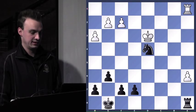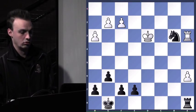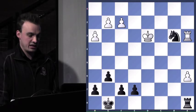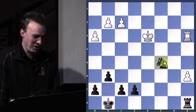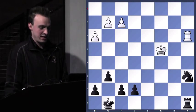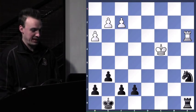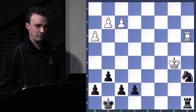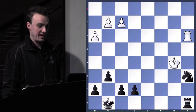So I take with check. King b3. Knight attacks the rook. Rook here. So how do I go about winning? Knight to c5 — Mario beats you to the punch. Knight to c5 check. Goes there, I take with the knight, and he plays king to b5. Then what move do I play to make him resign? Knight to c7 check. So king up — do I want to trade rooks in this position? The answer is obvious: yes.